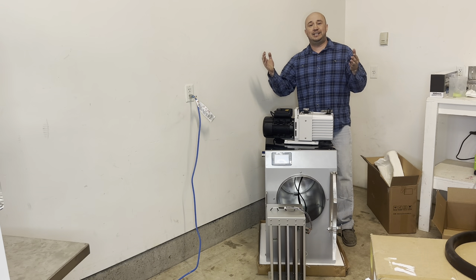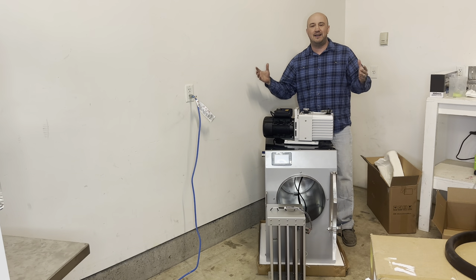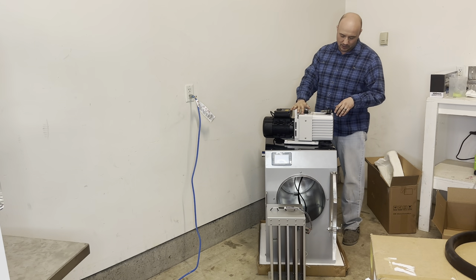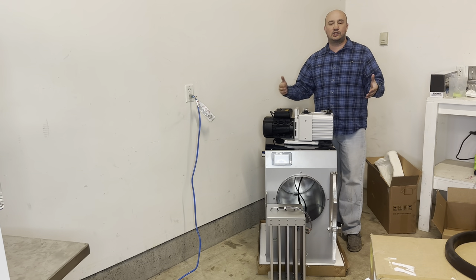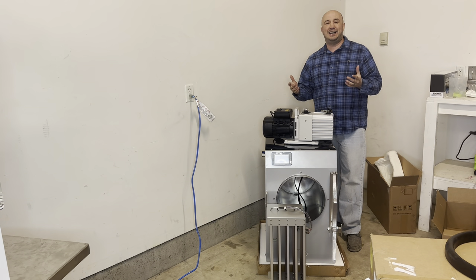I appreciate you guys tuning in. I will get this uploaded tonight — as you guys know, I don't edit my videos, so I might look like a dork up here. But I've been super stoked to finally see this machine and get it in. Tim did a nice upgrade with this vacuum pump. Let me know in the comments what you guys initially think — is there something I missed during the unboxing that's pretty important? I appreciate it. You guys take care, have a great night, and we'll talk to you guys soon.